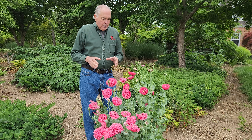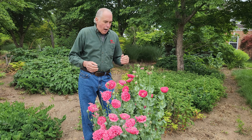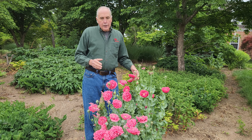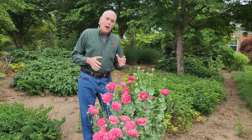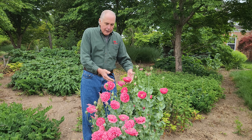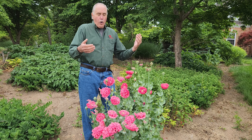An easy to grow poppy in the garden is known as the annual poppy. In other words it grows, it flowers, and it dies. Papaver somniferum is also known as the opium poppy. This is an easy to grow plant.